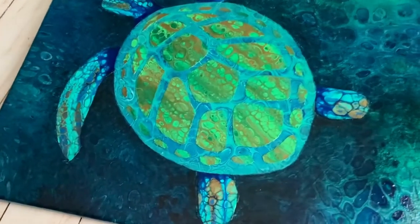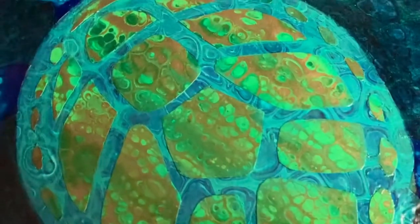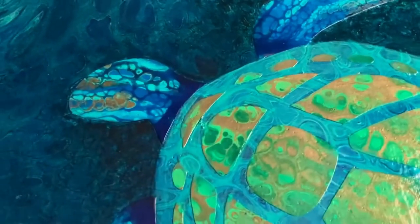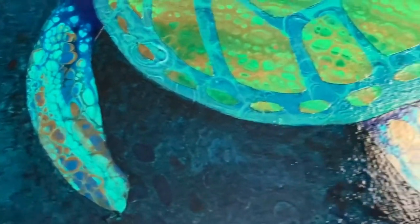Sea turtle time! I'm super pumped at how this one turned out — I always get really excited when a pour is close to what I had envisioned. I wanted to show you my process on this one. If you want to check out how I mix my paints for consistencies, I'll link that video in the description. I'll also list out the colors I used in the description below.